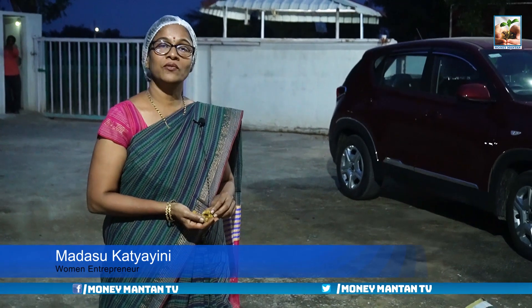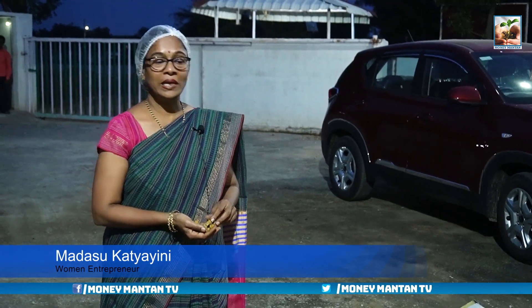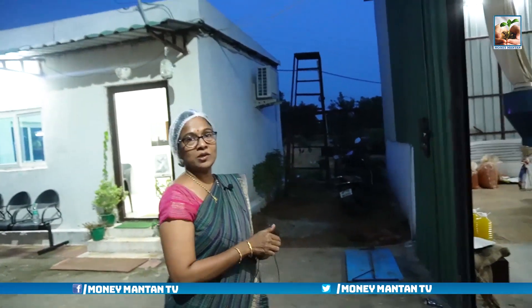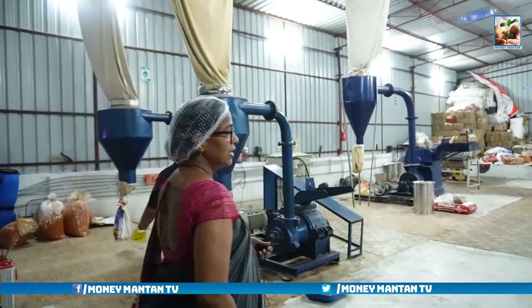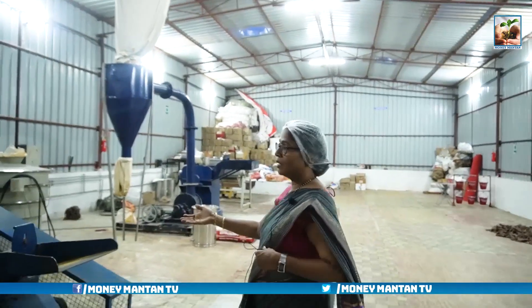After we procure this crop from the farmers, the first process of turmeric is boiling. Then we grade it and dry them. The same process applies for all the spices and even chilli powder. Only for turmeric do we go for boiling and steaming. For the rest, after boiling and drying, we go for the powdering process.